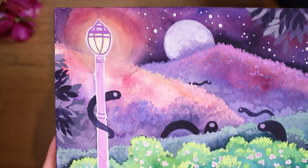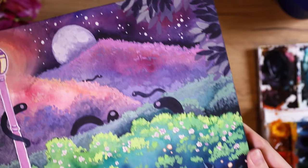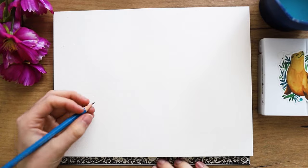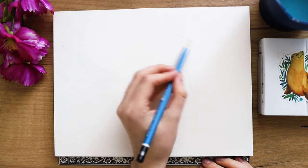Hey there! Today we're painting a little magical watercolor and gouache landscape. So now let's get started with the painting.